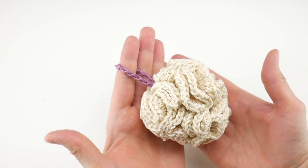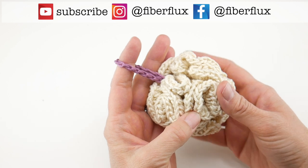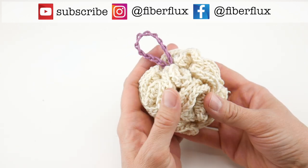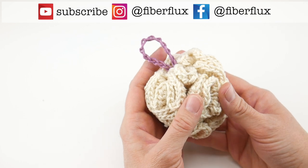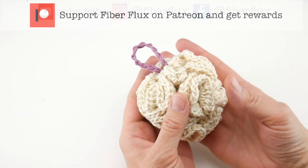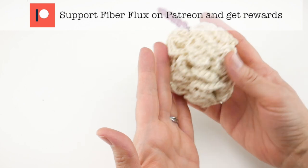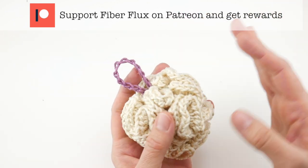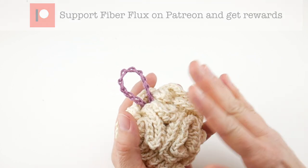Hi everyone, it's Jennifer from Fiber Flux. Welcome back to our 2021 Fiber Flux Summer Crochet Along. We are busy making the projects for our Summer Spa Getaway. This is a collection of some beautiful spa projects that all coordinate and are all beautiful using some lovely cotton yarn.